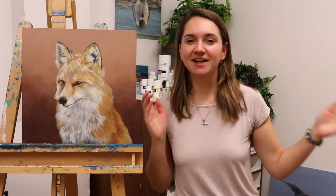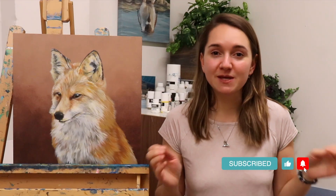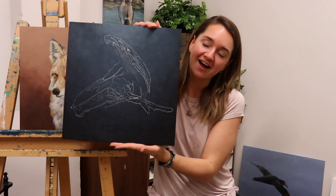Hello and welcome back to another episode of my 31 animals in 31 days challenge series. Today we are going to be painting humpback whales, a species near and dear to my heart as a marine biologist. Today we are going to be working on humpback whales.